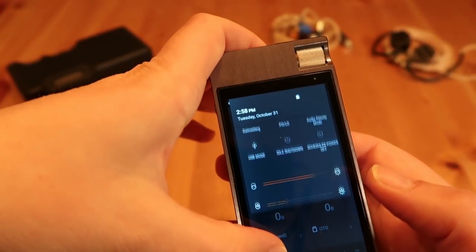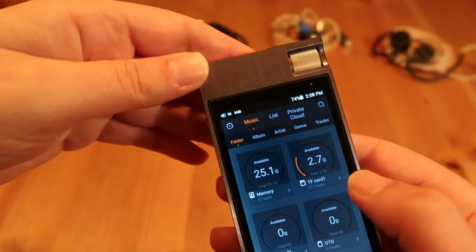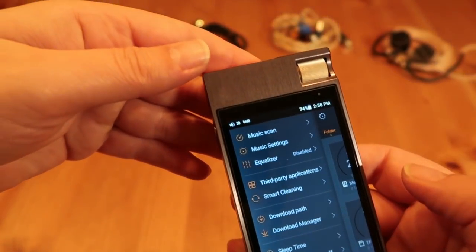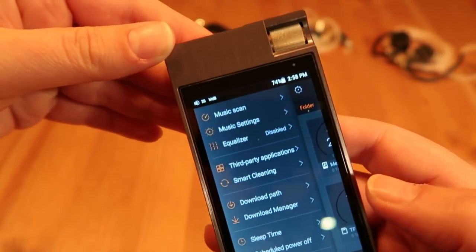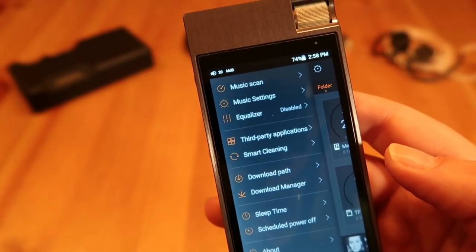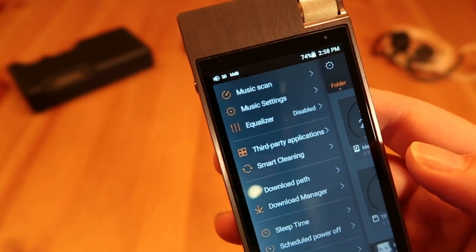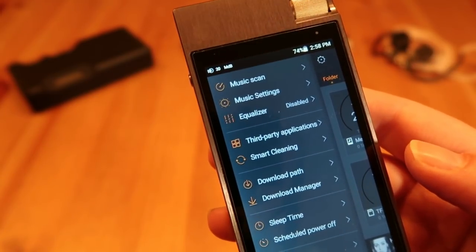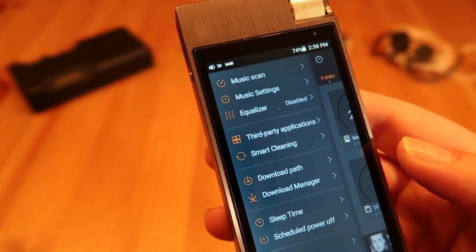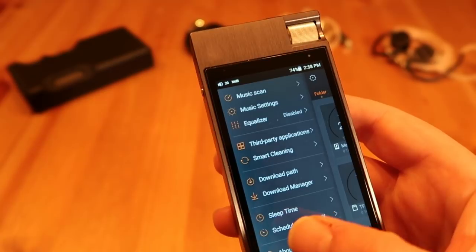This is Android, so it will scroll, and you have all the settings you're used to from Android. You can switch to Music directly, or go to the Settings menu by swiping to the right. In the Settings menu you have Music Scan, Settings, Equalizer, and you can also install third-party applications — which is awesome. I use it to install Last.fm to scrobble all my tracks. There's also Smart Cleaning, Download Manager, Sleep Timer, Schedule Power Off, and About.